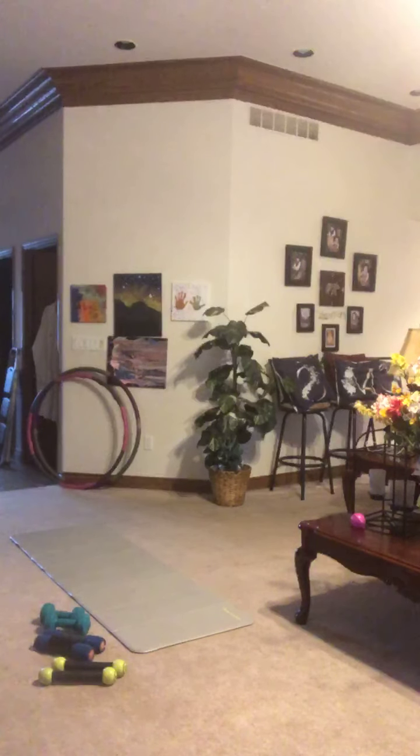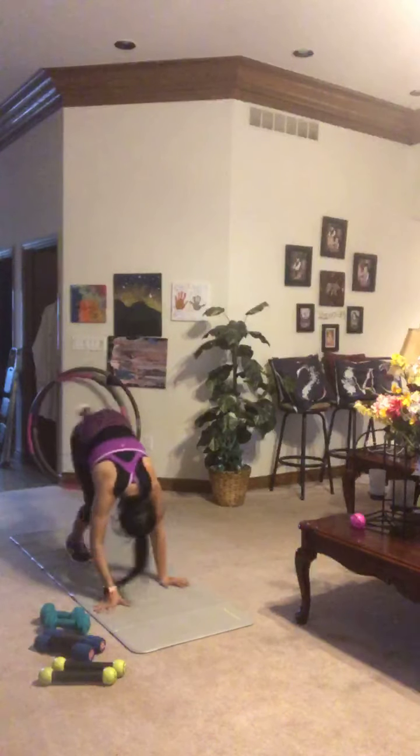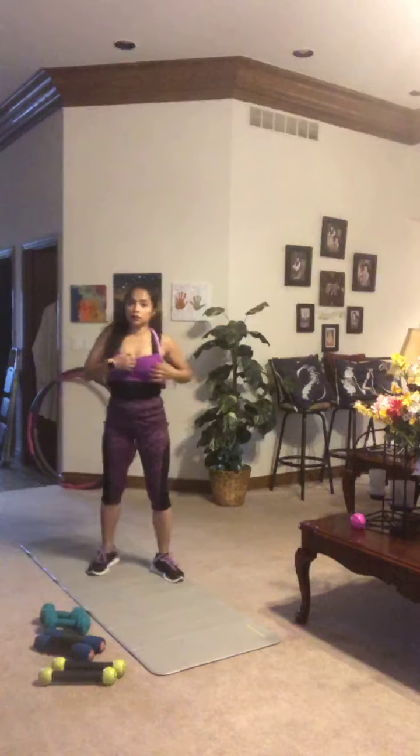I'm Claudia and this is a fast-paced cardio workout. Today's routine can be performed with just your body weight, but if you want to add a little resistance, feel free to grab a pair of light hand weights, water bottles, or even soup cans. Follow along for standard moves and easier modifications. If you're ready to go, let's do it.